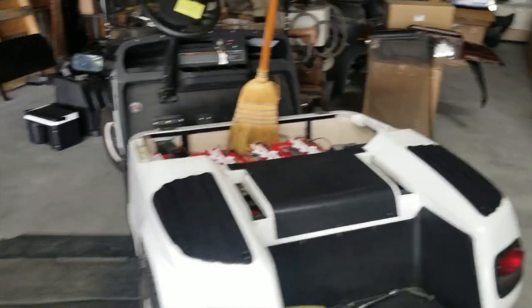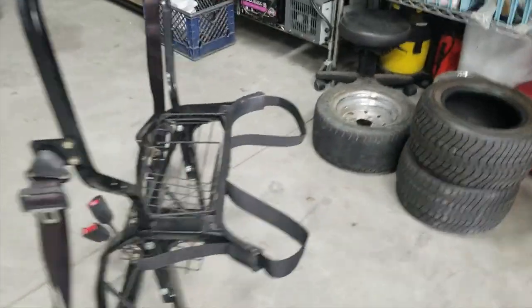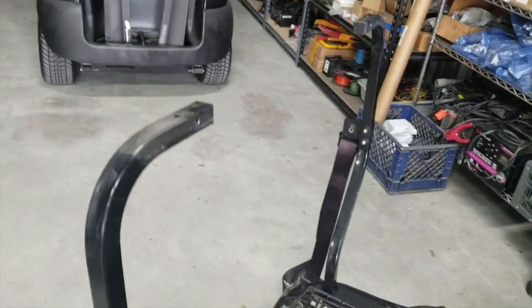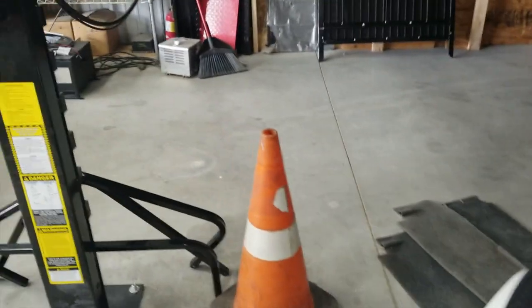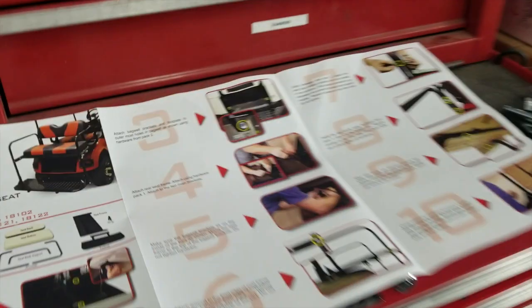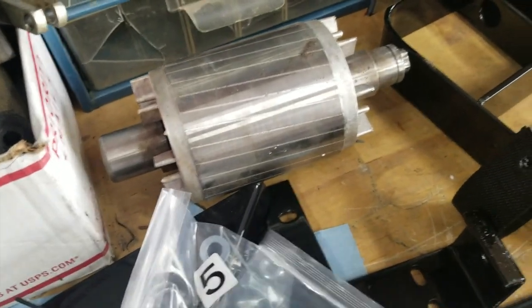We're getting ready to put the rear seat on this EZ-GO TXT. I just took off the whole rear basket bag attachment assembly — it was just bolted from the top and four bolts down at the bottom. I've got a broom holding up the roof because I didn't want to take the whole thing off. Got the instructions out — this is the first time I've used this brand. The hardware looks very similar to the Mad Jacks, and the assembly bags are numbered pretty much the same.